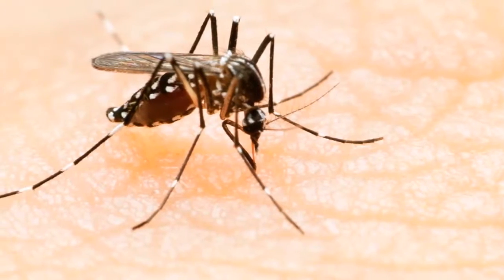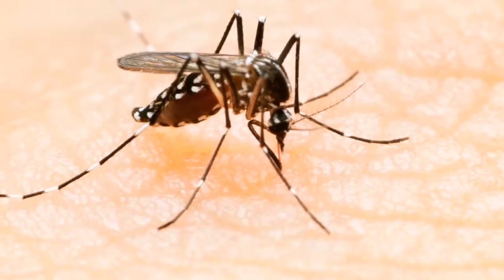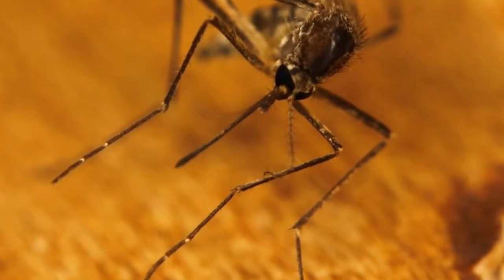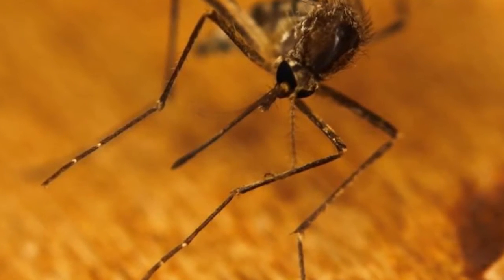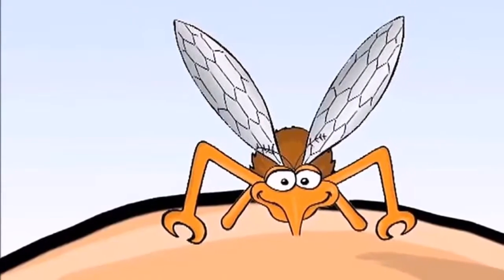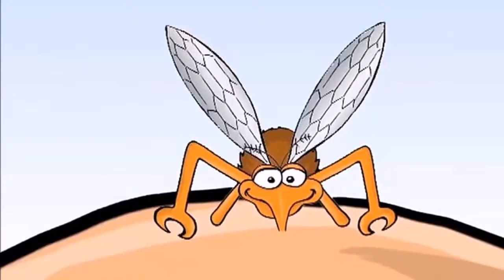Step three — wait until the debris is completely dry, then place it in a flat area such as a table outdoors. Step four — check that there are no children or pets nearby. Step five — take a tin jar or metal container and place the dry coffee grounds inside, then ignite the inside of the jar.